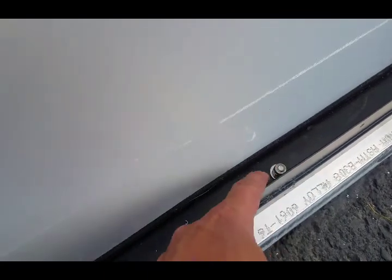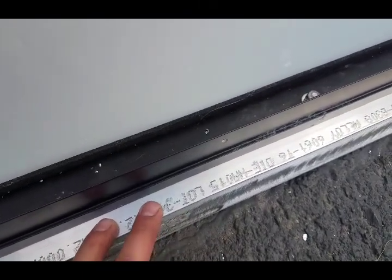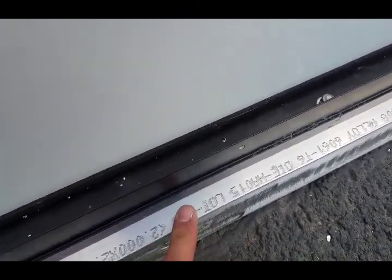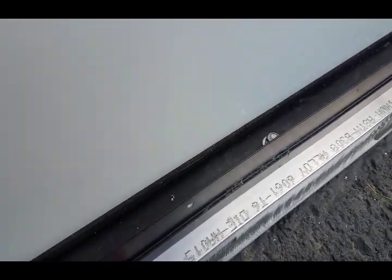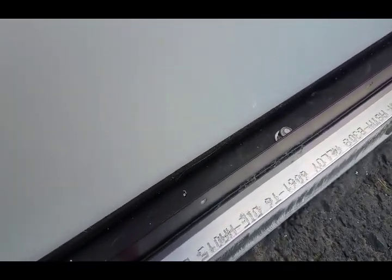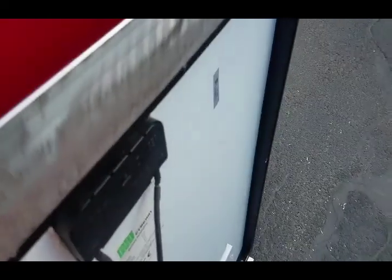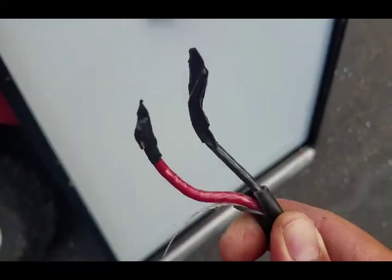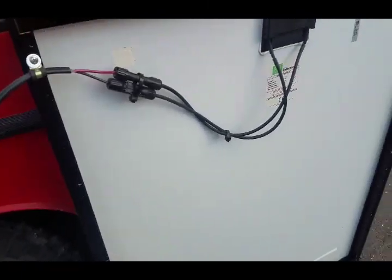One thing to think about with this mounting: once you have it mounted and the angle iron is glued to the roof, you're probably not going to be able to get to the hardware if you ever have to take it off. With the adhesive, this is essentially a permanent installation — it's going to be permanently adhered to the roof. If it ever does have to come off, it's going to be for a big reason and you'd have to take a cut-off wheel to it.